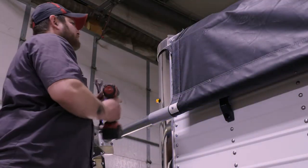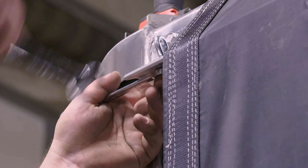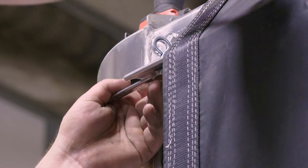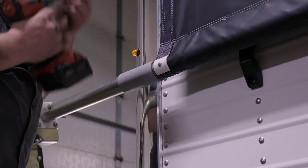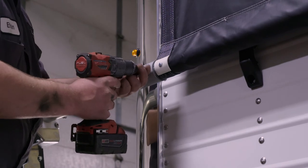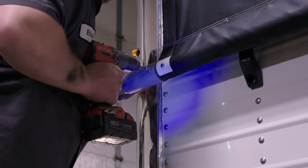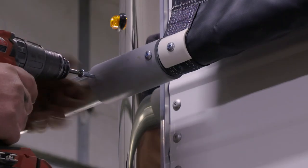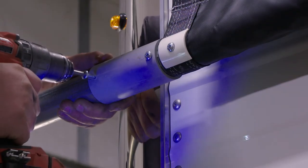At the front of the trailer, remove the eye bolt where the rope for the front roll return attaches. Use a half-inch wrench on the fastener. Set the PVC pipe so it rolls over the wind deflector on the front end cap, using self-tapping screws to lock it into place. This will protect the pipe during tarp opening and closings.